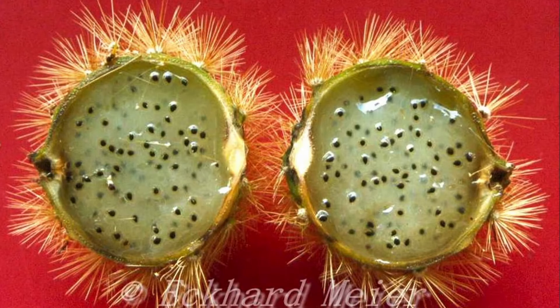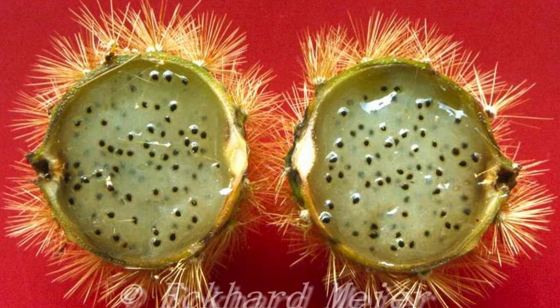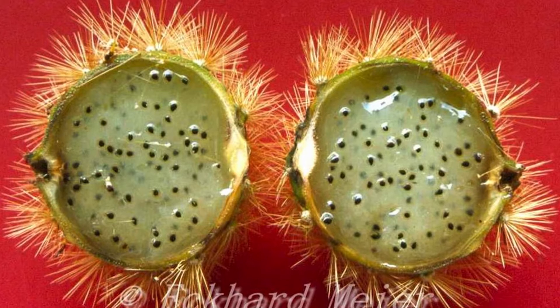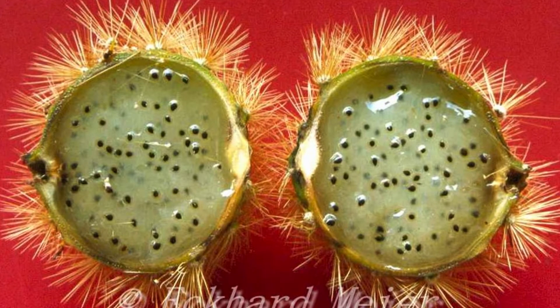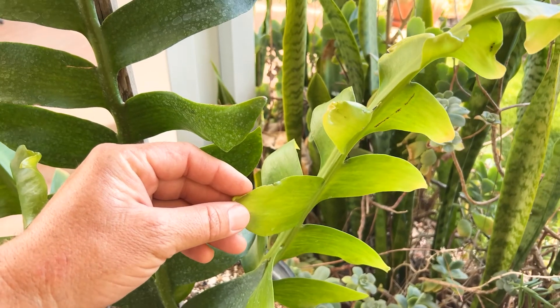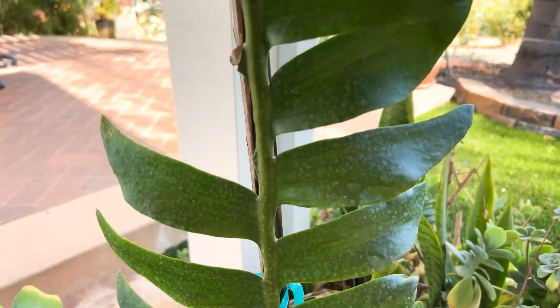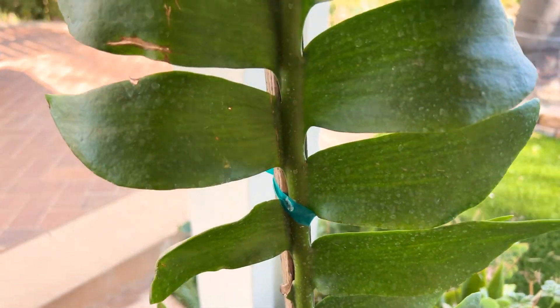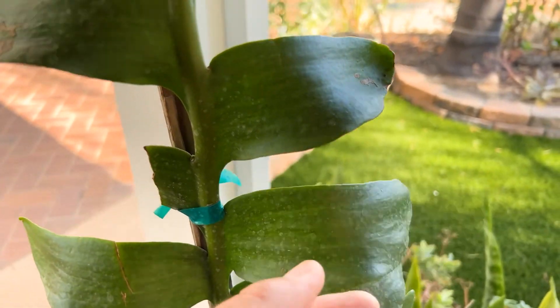Now, it does produce a fruit, as you can see here. The fruit looks small, and I doubt if it's very tasty. But it'd be interesting to see if I could cross some of this with a dragon fruit — that's the main reason why I purchased this. It would definitely make some unique variety of dragon fruit. I don't know if it would taste good, but if I could use this as a pollen source, that's the goal.